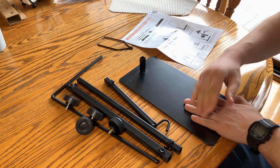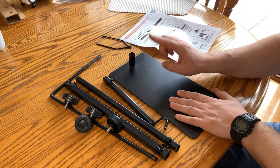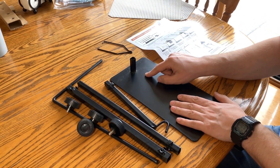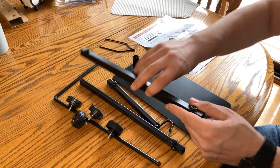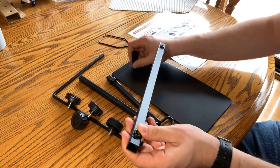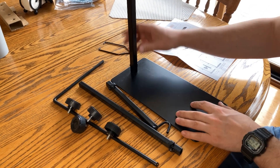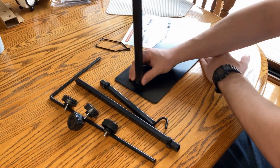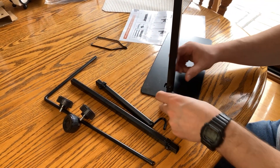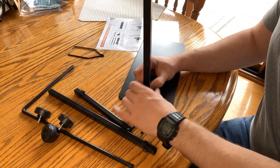Step one is to take the base — it's a little dusty from the package. Step two is to attach accessory A to cover the protrusion. Accessory A is this thick bar with screws on both ends. We slide it on there, and this allows us to put a thumb screw right here. Step three is to take one of the thumb screws and twist it in to tighten down the base.